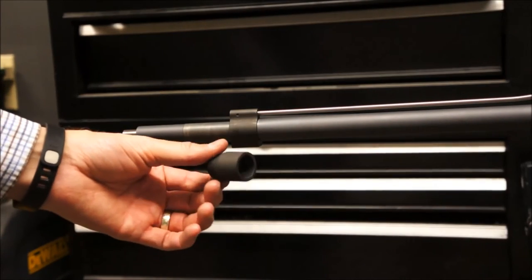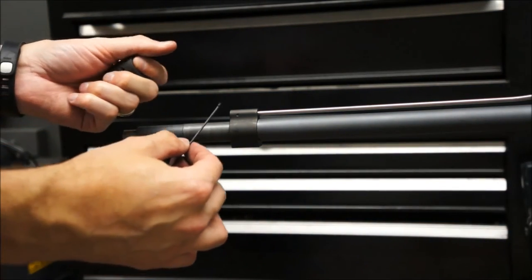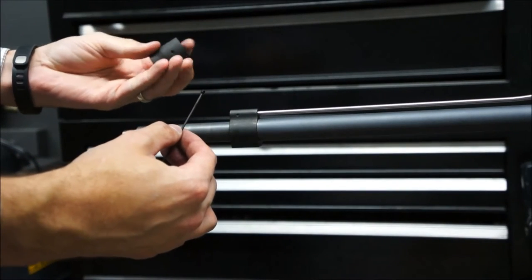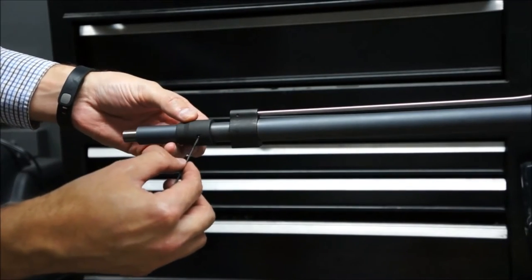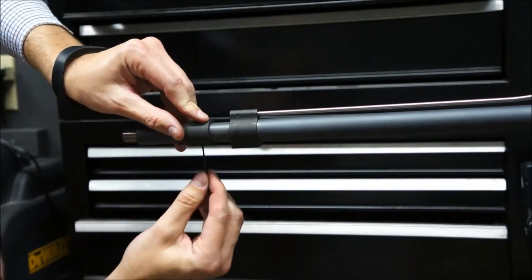Next I've got the Ops collar — it's got a little set screw that goes on the bottom as well. I put a little bit of thread locker on there already, so I'm just going to slide that out and get it aligned with the gas block set screws.